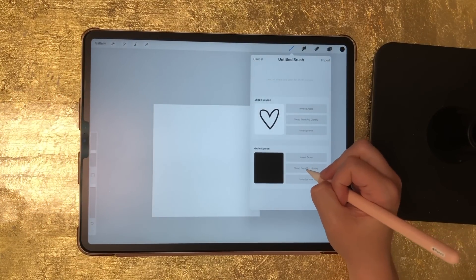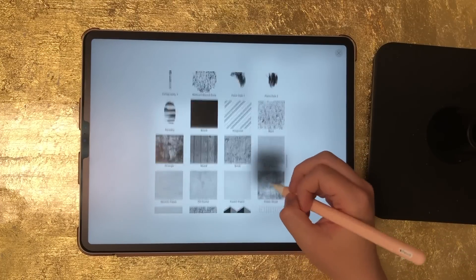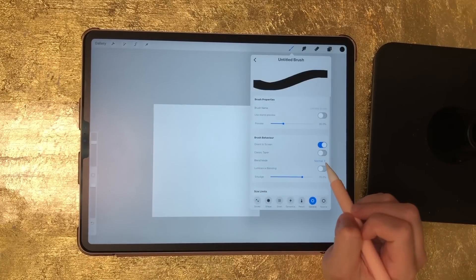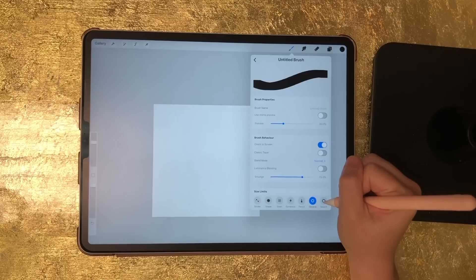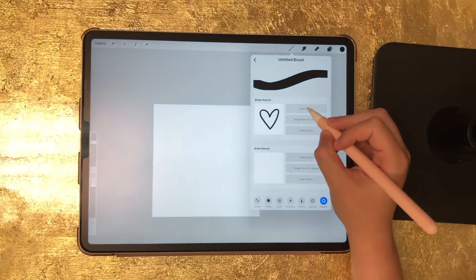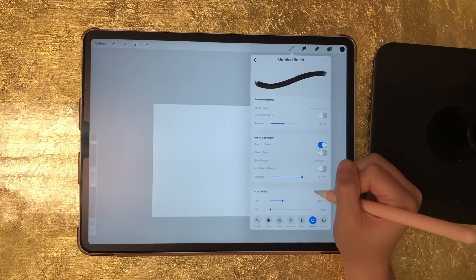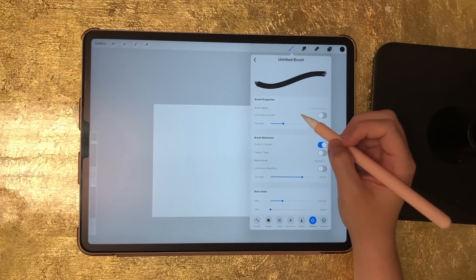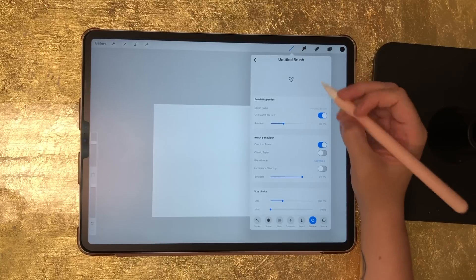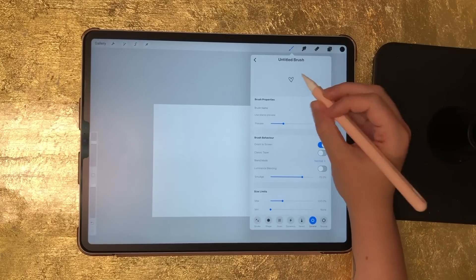I'm going to click swap from Pro library, browse, and here it is — it's just called blank. Select blank. Now go back to your source and for your shape select invert shape. Then go to general, and where it says use stamp preview, switch that on. Now you've got your shape, and you'll see it went from being a brush stroke to a single image.